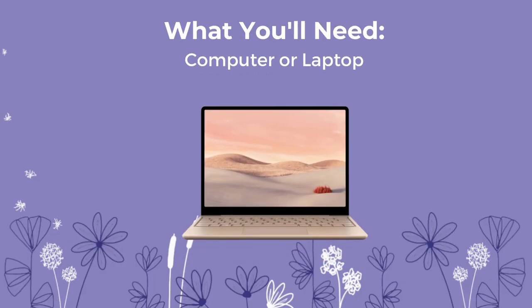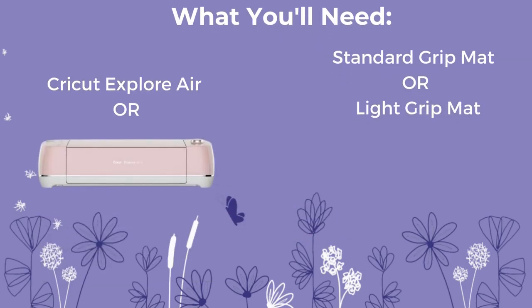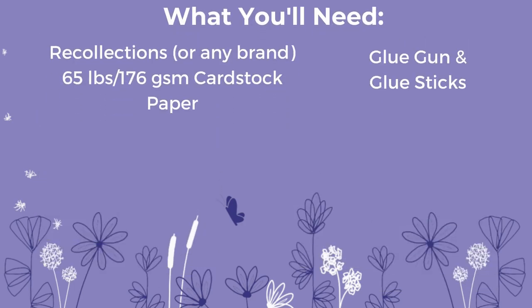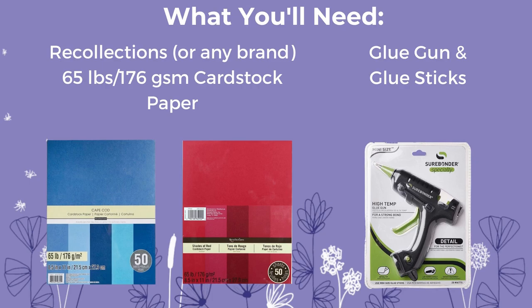To make this piece at home you will need a computer or laptop, a Cricut Explorer Air or Cricut Maker — doesn't matter which generation. You will need a standard grip mat or a light grip mat, and you will need 65 pound or 176 gram per square meter cardstock paper. I use Recollections brand but it can be any brand. You will also need a glue gun and some glue sticks — I personally like the Surebonder glue gun.